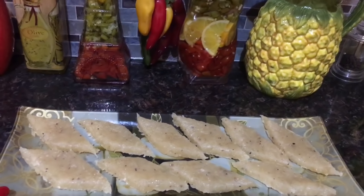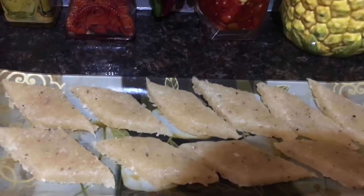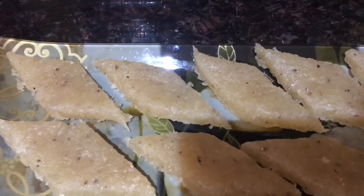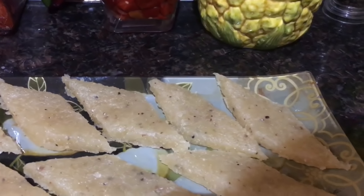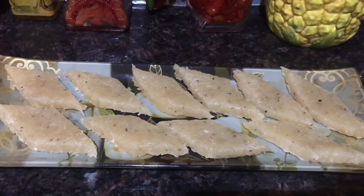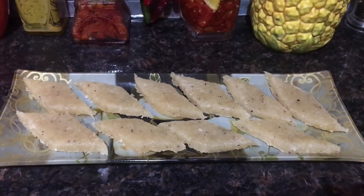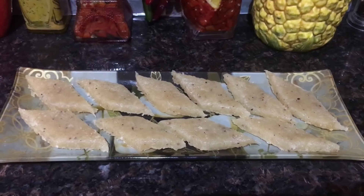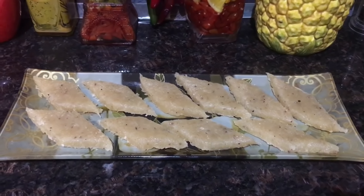Friends, the Kolyachi dosa is now ready! It's so sweet, yummy, and delicious — it has really come out awesome. I will enjoy the Kolyachi dosa. Please go ahead and try this recipe at home, and please share, like, and subscribe. Thanks for watching!